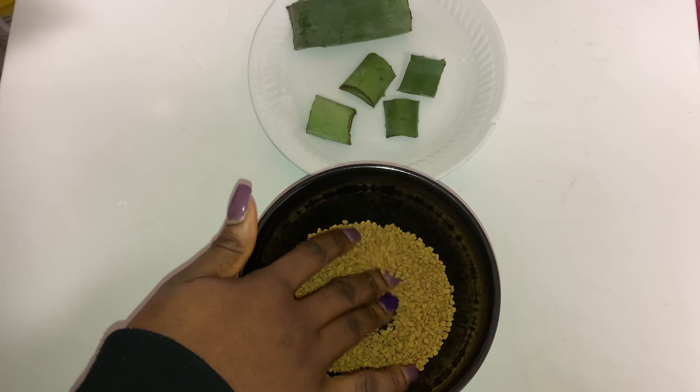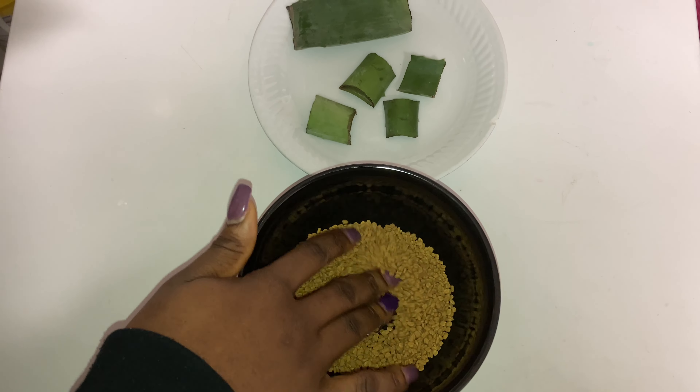I went ahead and added the fenugreek seeds and the aloe vera inside a jar, added some water, and stored it in a dry dark place for a couple of days — three to four days.